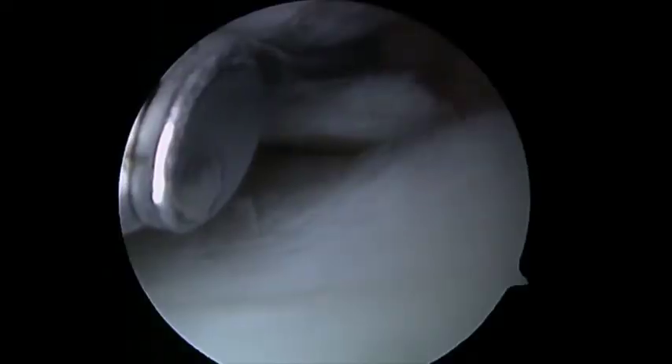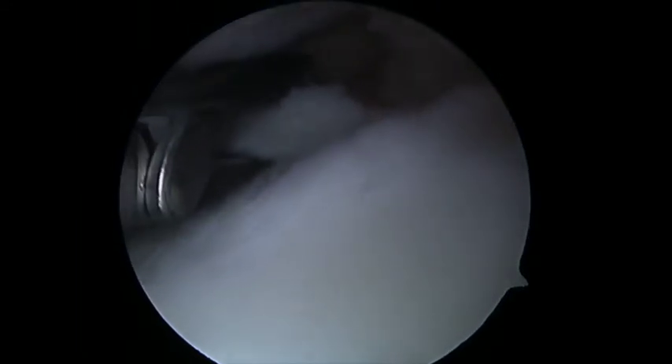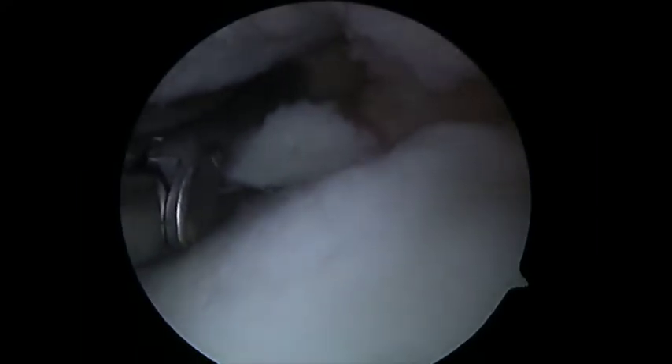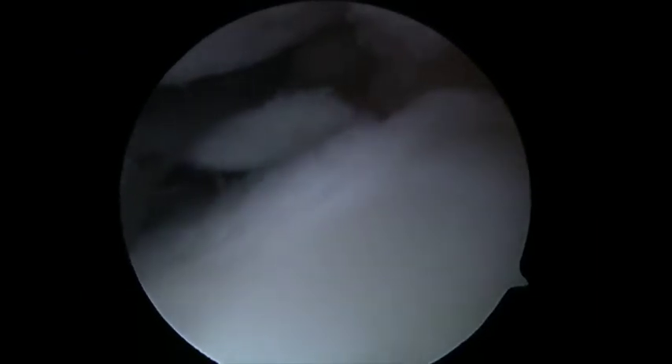In this technique, the meniscus is repaired using a Soterix NovoStitch suture passing device. The upper jaw is advanced over the superior aspect of the meniscus to the level of the meniscal capsular junction. The inferior jaw is placed under the inferior leaflet and a single deployment of the device allows for a suture to be passed around the horizontal cleavage meniscus tear.